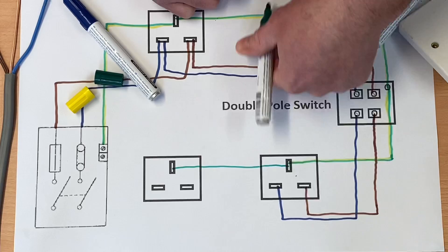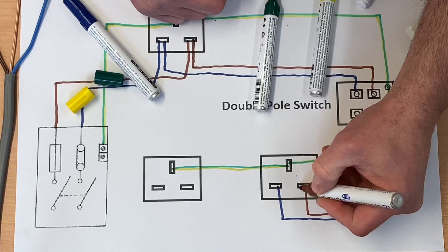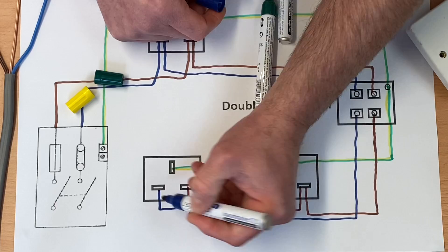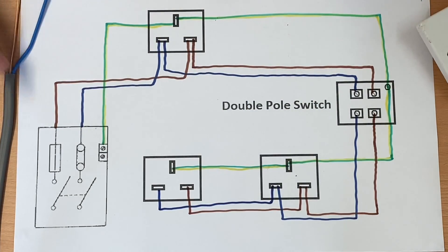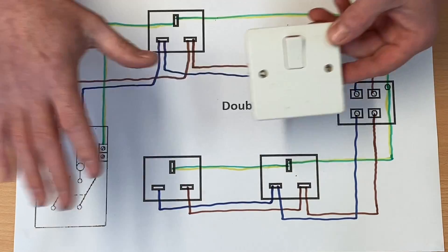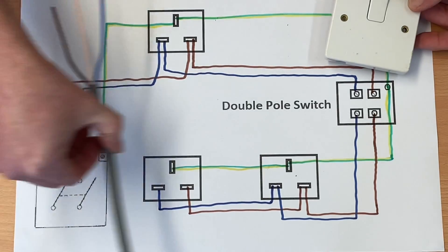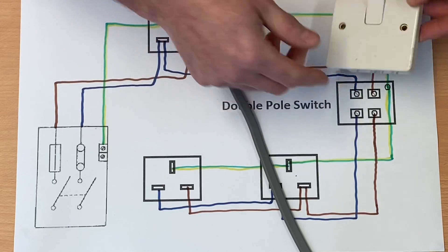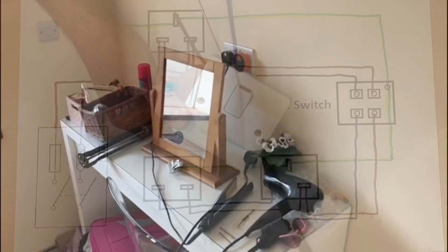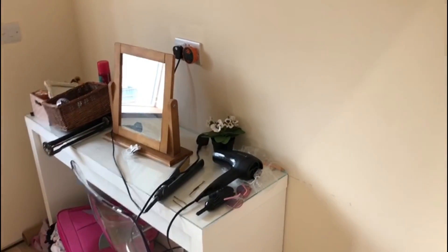We continue that on to another socket outlet as well, in 2.5mm² twin and CPC cable, across to our last socket outlet. That's what Matt's done in his property to isolate some of the sockets he's worried about. He wired an A3 radial with a 20 amp fuse and 30 milliamp RCD, taking 2.5mm² cable to a number of sockets before passing it through the double pole switch, meaning he can isolate those sockets when his daughter leaves the room.